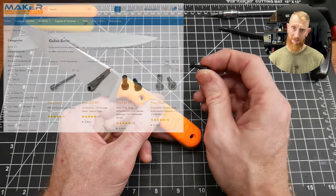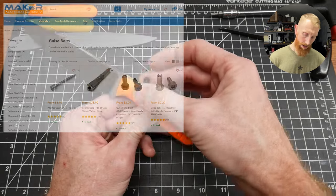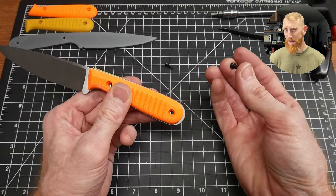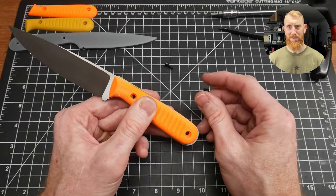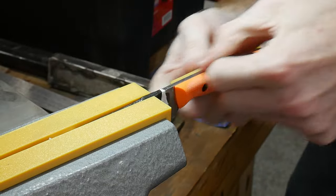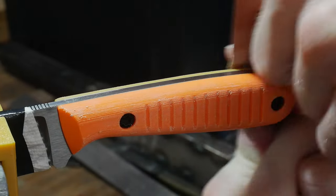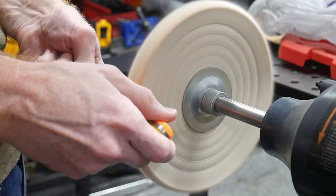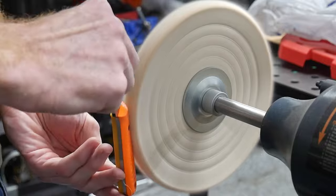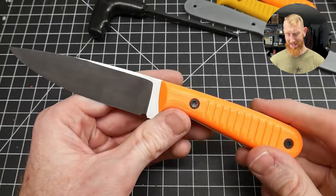I'll be attaching these scales to the knife with Gülso fasteners. I'm a big fan of these and use them whenever I'm doing removable handle scales. I'll try to finish out these scales with some high-grit sandpaper, maybe the buffer, and then we'll see how it feels.